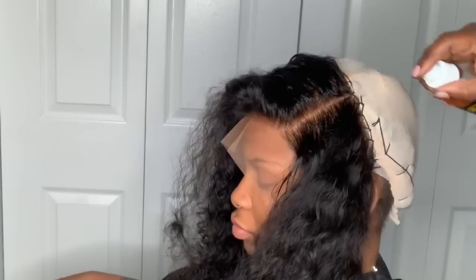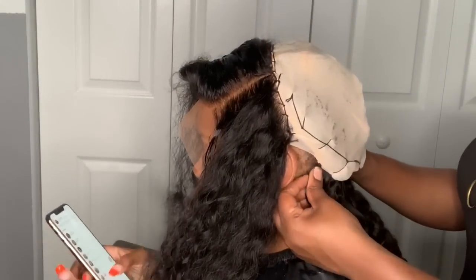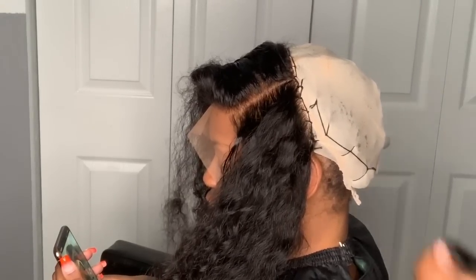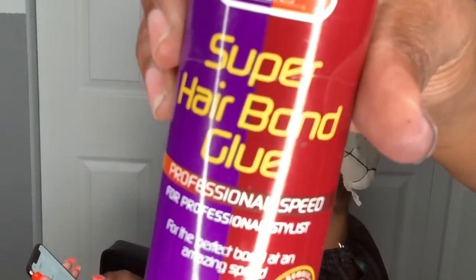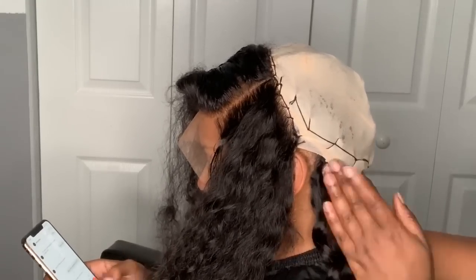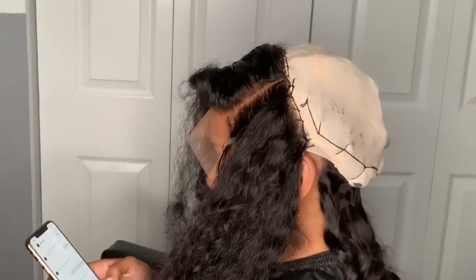We are using four bundles of deep wave hair today — two 28-inch and two 26-inch, with a 20-inch lace frontal in a deep wave pattern. She got this hair from a hair supply store in Miami, but I have this same pattern from my brand. I'm still working on my website — I try to find time between doing hair, YouTube, and being a mom. Next week I will have hair in stock ready to ship, so stay tuned.